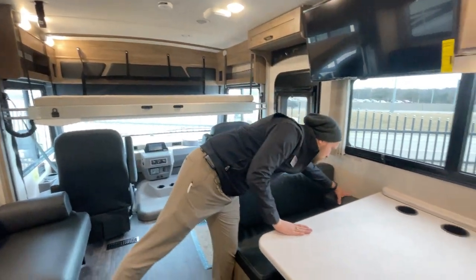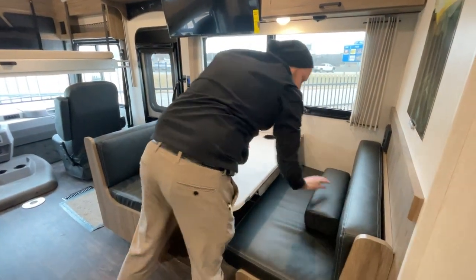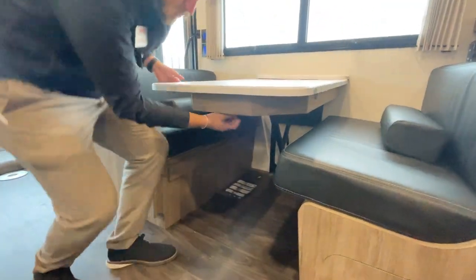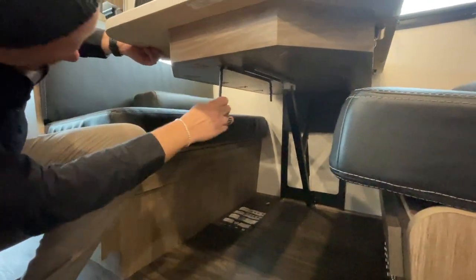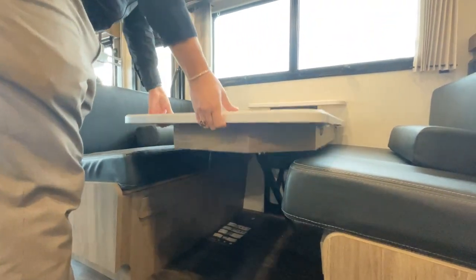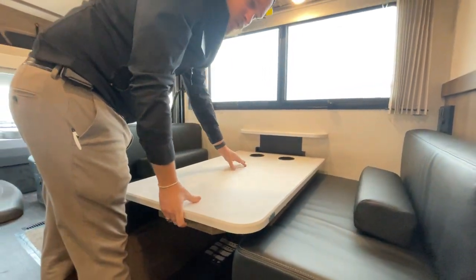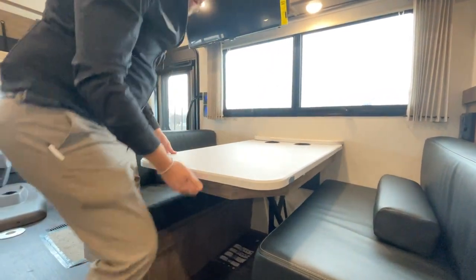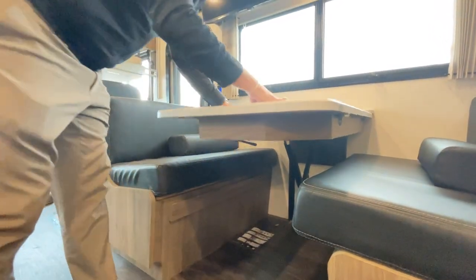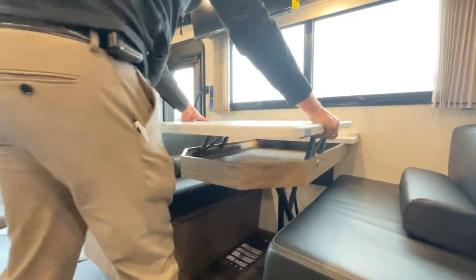I said I'd show you how the dinette converts, so let me move these cushions. There's just a switch — you pull this out, and literally it could not be easier. Push it or pull it depending on whether you want it up or down to make the bed. When it's back up, you move it over and it's locked back in — that table's not going anywhere. And if you want to get into your storage, again, it's just that easy.